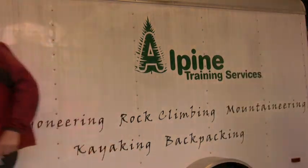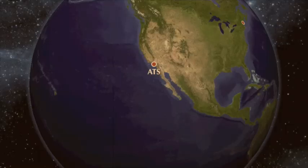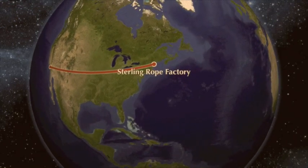Sounds good, I'll go get packing. Me too. Here we are in beautiful Biddeford, Maine at the Sterling Rope Factory for our first test.